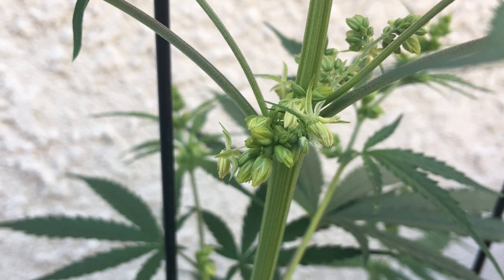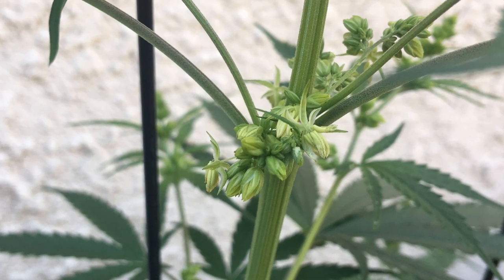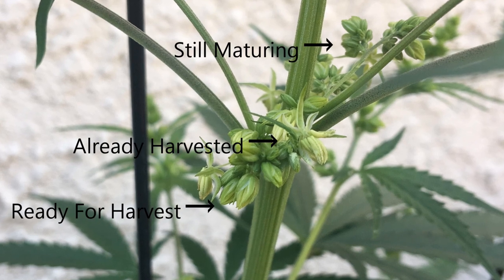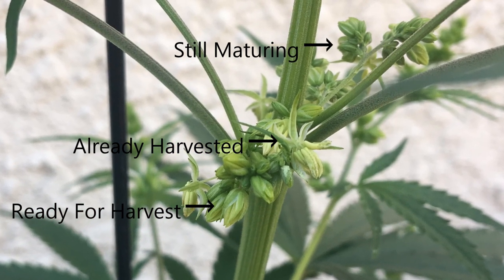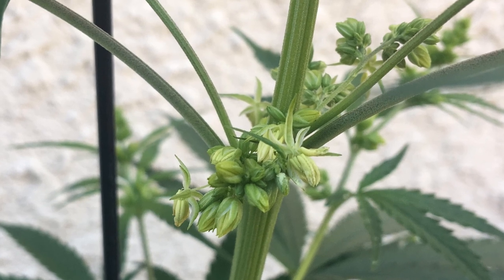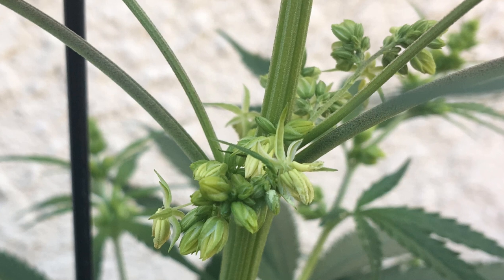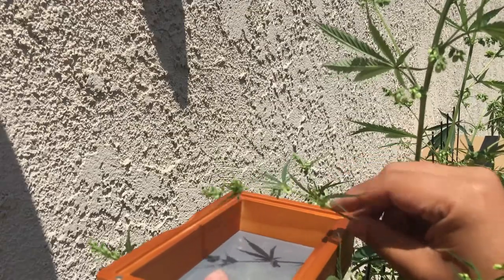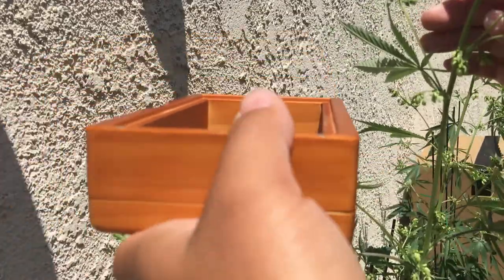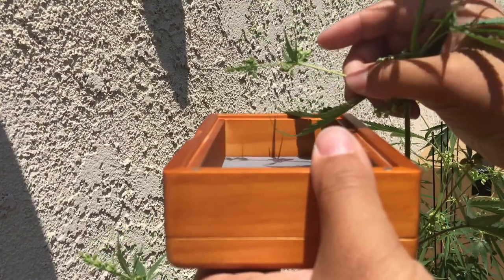Before talking about the ways to harvest pollen, I'll go over a few characteristics of pollen sacks I've noticed in my grows that will affect how you decide to harvest it. Pollen sacks on a stem, although typically appearing at the same time, will all mature independently of each other. This makes harvesting pollen a tedious process if you're doing it manually, because you'll need to harvest it every day for multiple days for every single stem.